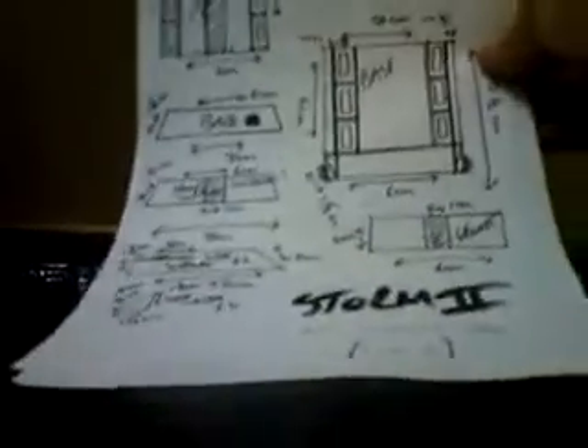The most important things you're going to need are these instructions that I've written myself. You can download those and print them off from the address below. There are two sheets and you will need them both. As you can see, the second sheet also has Storm 2's logos on it as well.